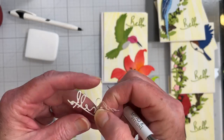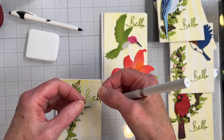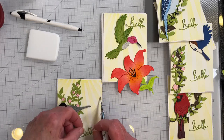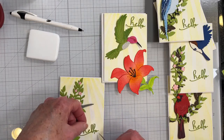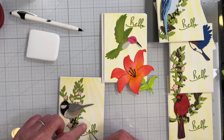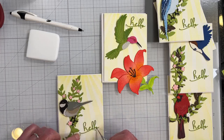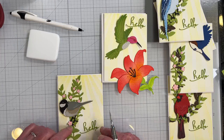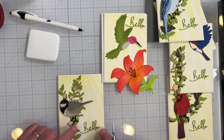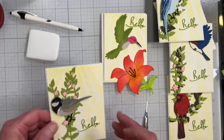I used Stick It on the back of the sentiment die cut to be able to adhere it easily. I used it to stack them also because it's so lacy and fragile that I didn't want to risk gluing it and getting a gluey mess all over. The Stick It is perfect for these types of die cuts — for any die cut really — but it's especially good for these.